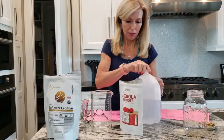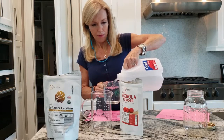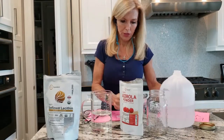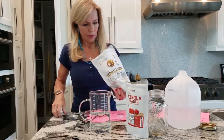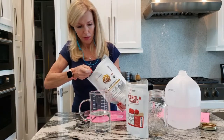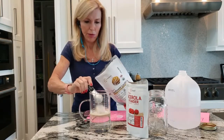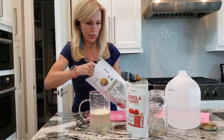To mix this, you're just going to add two cups of distilled water to a large beaker or mason jar. To those two cups of water I'll put my lecithin here — we're going to add two tablespoons per cup. So for two cups that's four tablespoons: two tablespoons for the first cup and two tablespoons for the second cup.